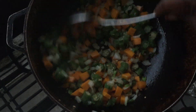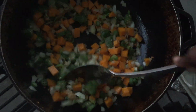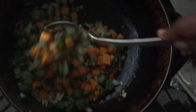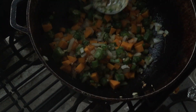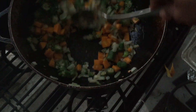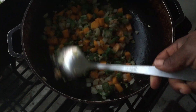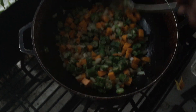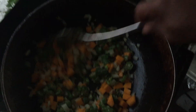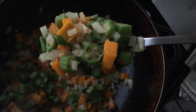I removed the ginger because it wasn't breaking down and I don't want big pieces remaining in the pot — excuse my voice, I'm getting a bit of tonsillitis. Now I'm just going to sweat the vegetables for a few minutes. You can see the onions going translucent and everything is melding together really nicely.